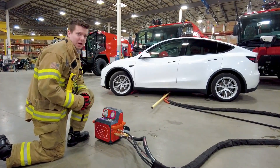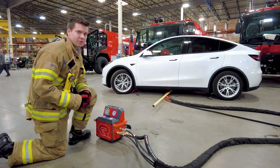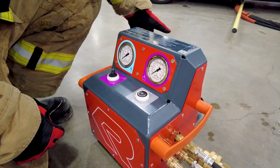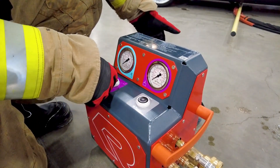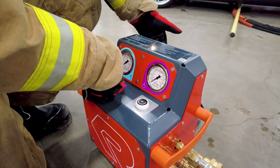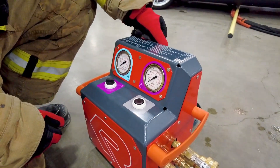If you're unsure where the electric vehicle battery pack is located on a particular vehicle, consult the manufacturer's safety data sheet. Finally, open your SCBA cylinder and charge the system until you have 600 psi showing on your operating side. At this time, you're ready to deploy the BEST extinguishing unit — simply turn the knob from non-deploy to deploy.